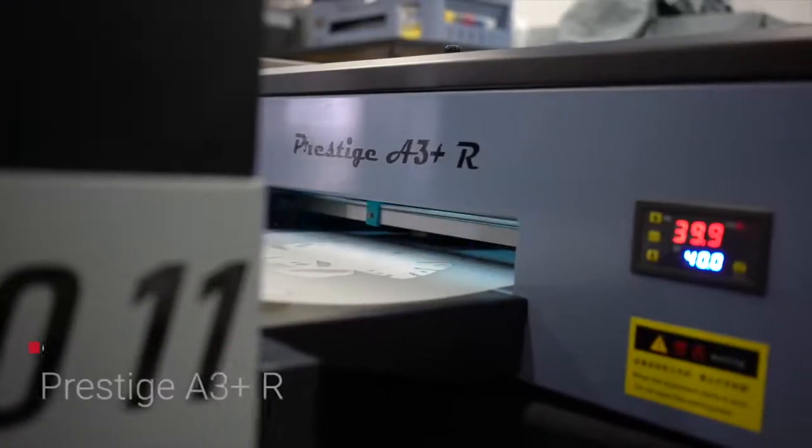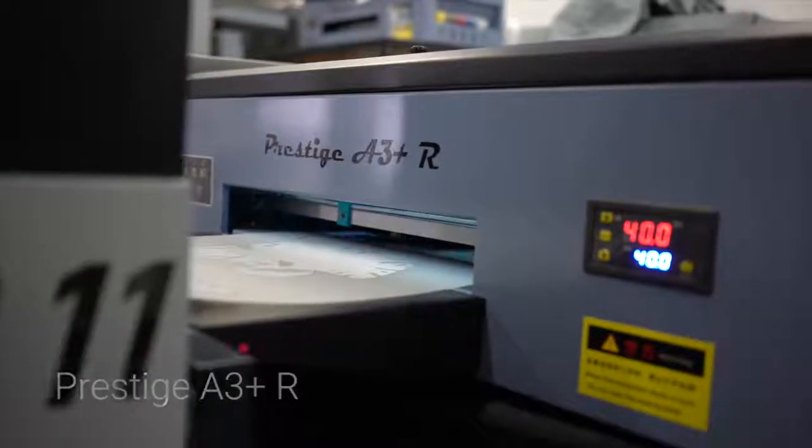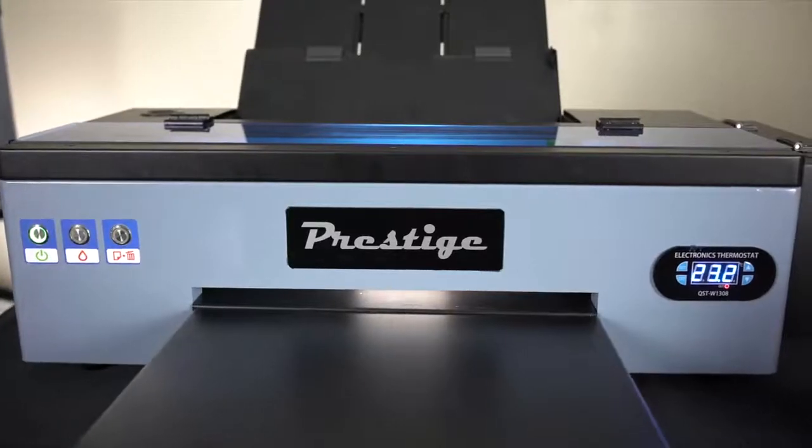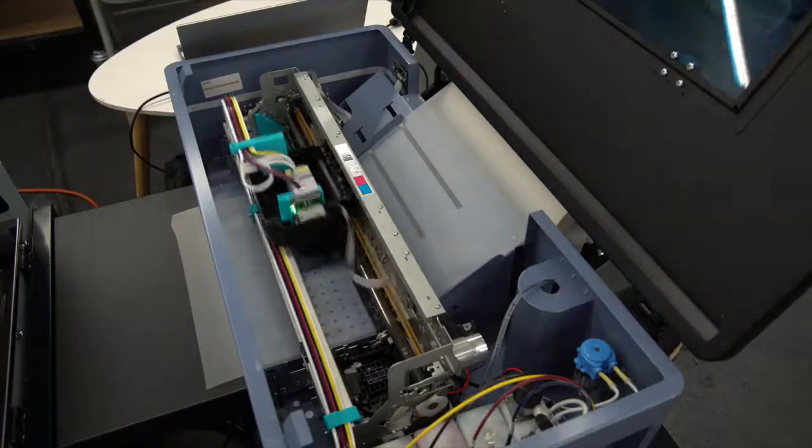Today, I'd like to introduce the all-new Prestige A3 Plus R, a desktop size roll-to-roll printer. If you love the original Prestige A3 Plus, then the A3 Plus R is the next level in production that you need to take.